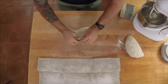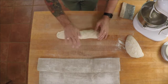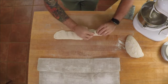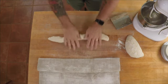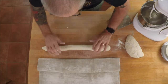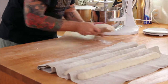Once again, over once, over again, knock the gas out, and over one last time. This is the part that everybody's afraid of because it sticks — you just got to work right through it. Once you get your shape, transfer it over, give it another ridge, and you're on to the last one.